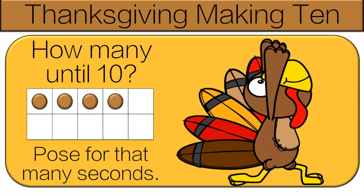How many dots do we need to make 10? Count, then we'll go over it. Let's count together: one, two, three, four, five, six. Now do the pose for six seconds.